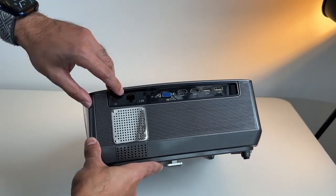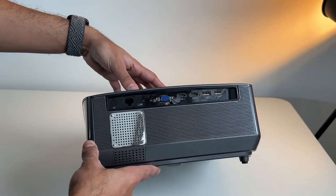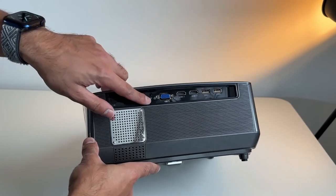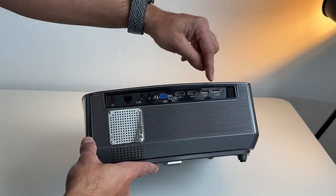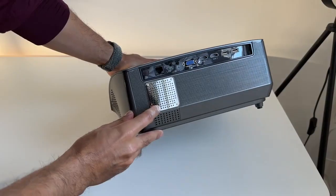Finally, let's take a look at the ports on the back. There is an infrared receiver, an ethernet port if you want to connect directly to the internet to stream content from the built-in Android TV, a headphone jack, an AV port, VGA, two HDMI ports, and two USB ports — plenty of connectivity options to satisfy pretty much everybody's needs.